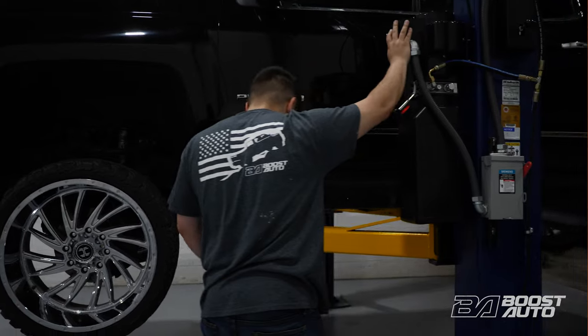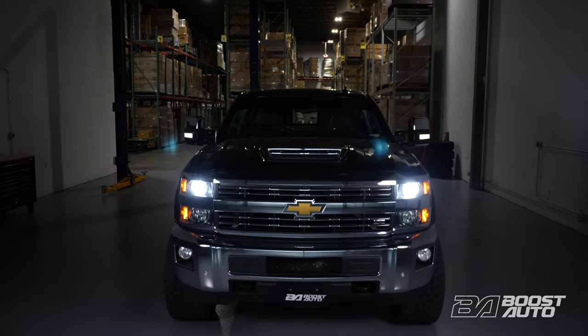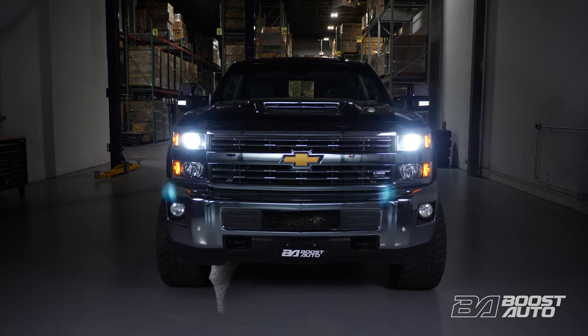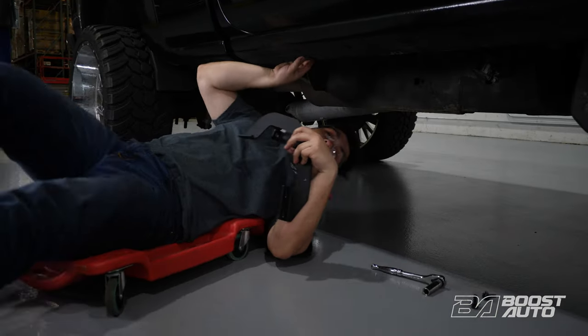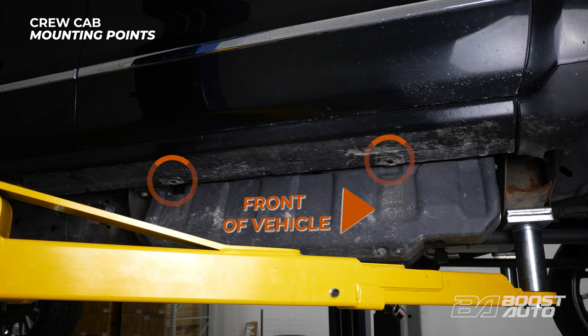In this video, we're going to be using our shop lift to better show the procedure. The entirety of the procedure can be easily done on the ground — all the steps shown while on the lift will be the same as doing it on the ground. For this installation, the mounting procedure on the passenger side slightly differs from the driver's side due to the DEF tank's close proximity to the running board mounting points. We'll start the installation on the passenger side.